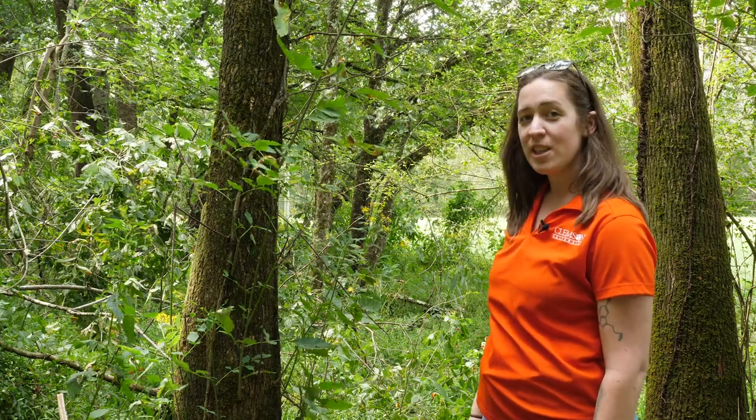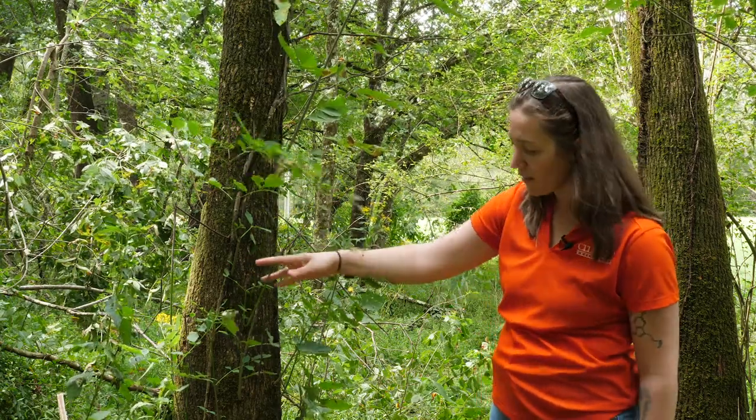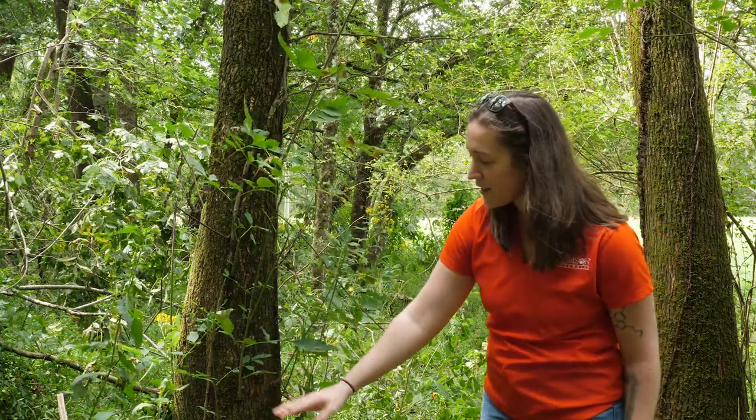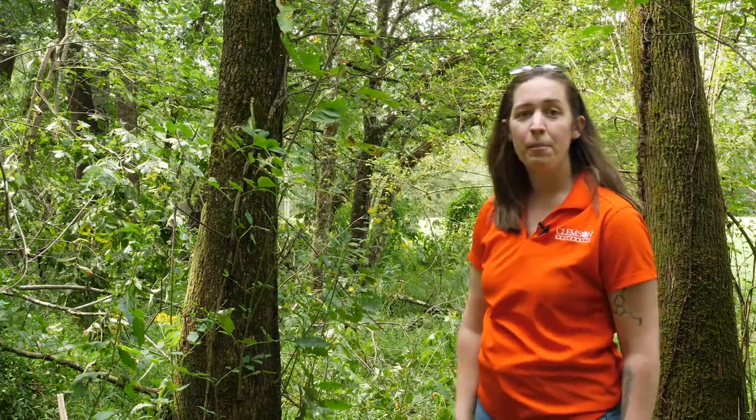One of the main ways that you can tell that ash is stressed is by the presence of what are called epicormic branches, and these are branches coming off of any place along the bark that's not a main branch.